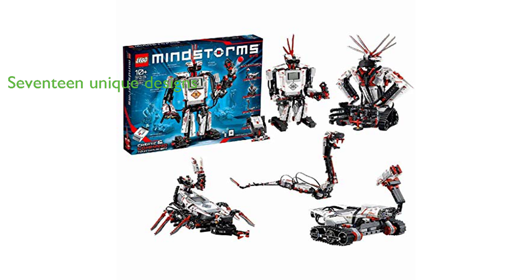This kit also includes instructions for 17 different robotic designs, each with its own unique features, ensuring that the fun and learning never stop.